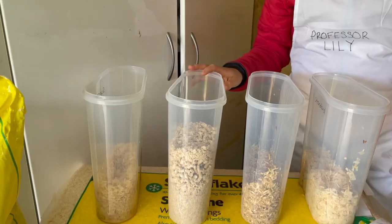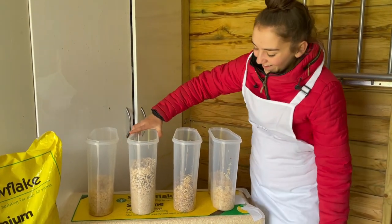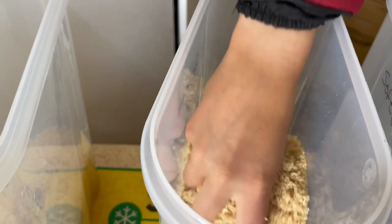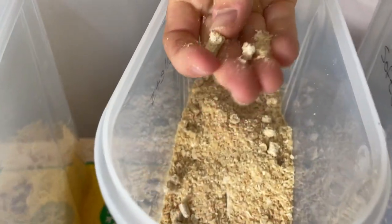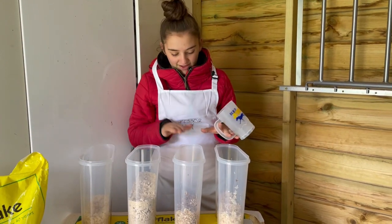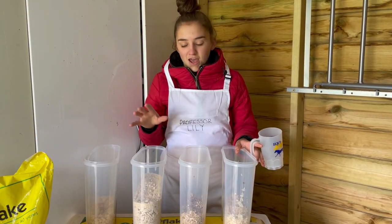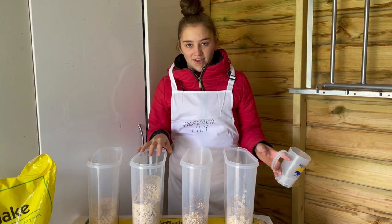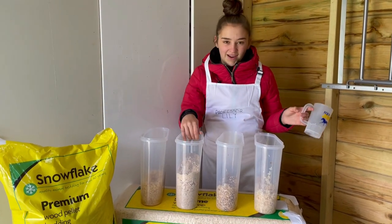Next we have the Pellets — this is the bedding that I use on my horses. As you can see it's expanded a lot. I don't actually think there's any water in here at all — completely dry. There are still pellets in there when you crush it up, but some stay as pellets so that is really really impressive. Most beddings stayed at a certain level, but the pellets were actually lower in the test tube. Once it's had a little bit of water it makes a really nice big fluffy bed.